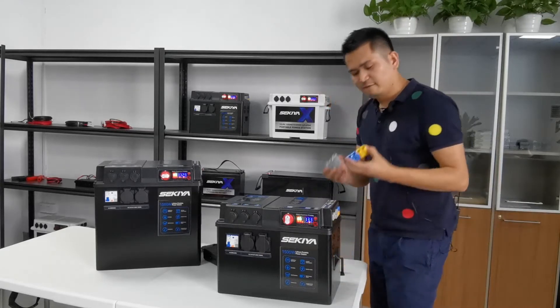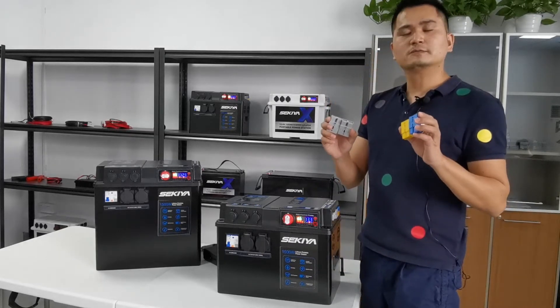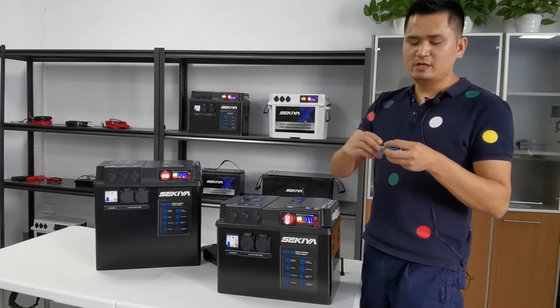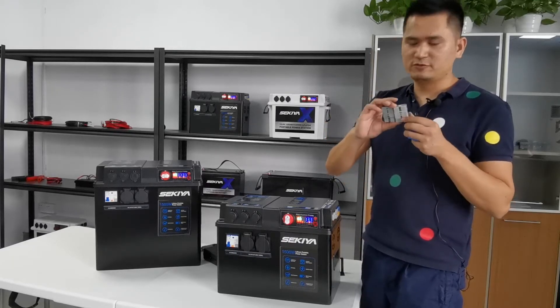We will also give you an Anderson connector cable for your own use. You can cut the cable and make your own custom wiring by yourself.